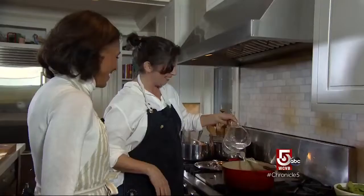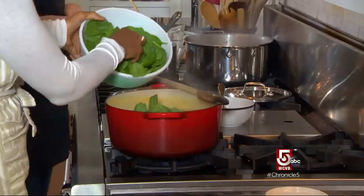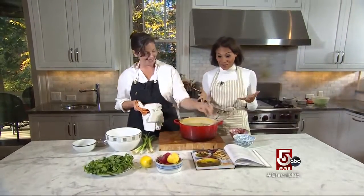It's three cups of lentils and ten cups of water, though you can also use chicken stock or vegetable stock. Spinach gets added at the very end. And then you have lentil soup!